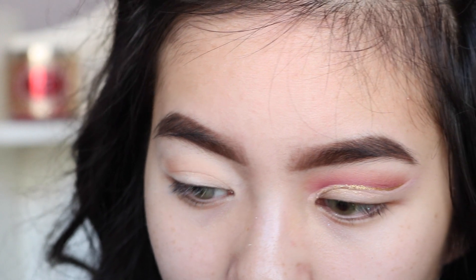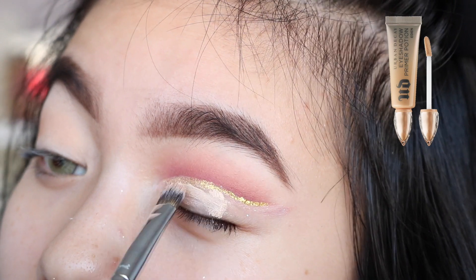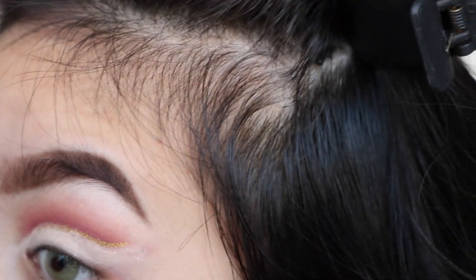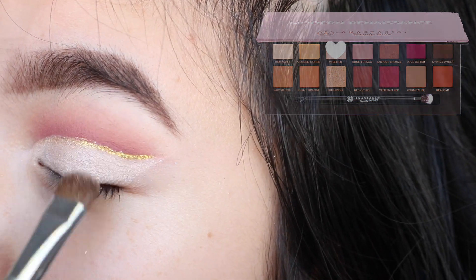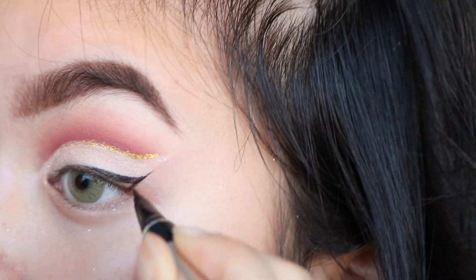We're gonna have to go back in with the primer potion. Now I'm just gonna use a q-tip and remove this. We're gonna set the lid with Vermeer. For eyeliner, I usually use the Physician's Formula just to make the outline, and now I'm just gonna fill in the little stencil I made with the inklot liner.